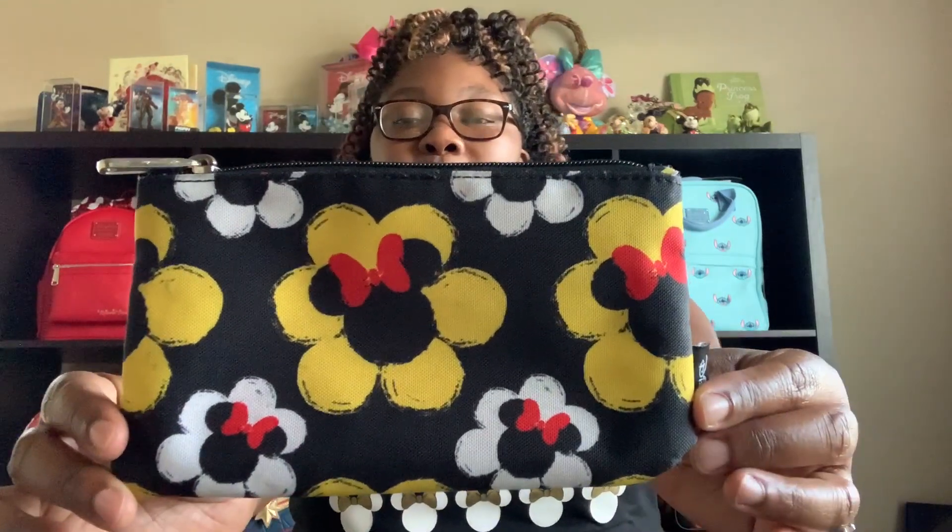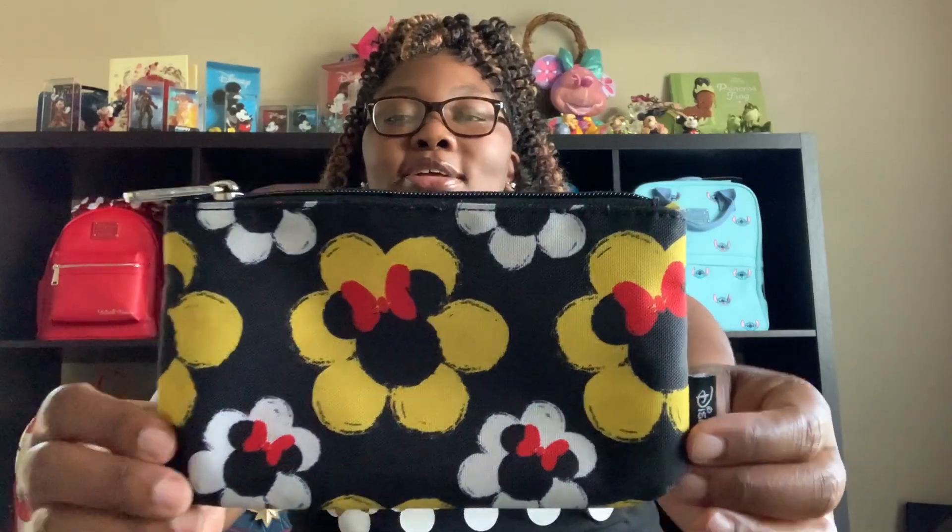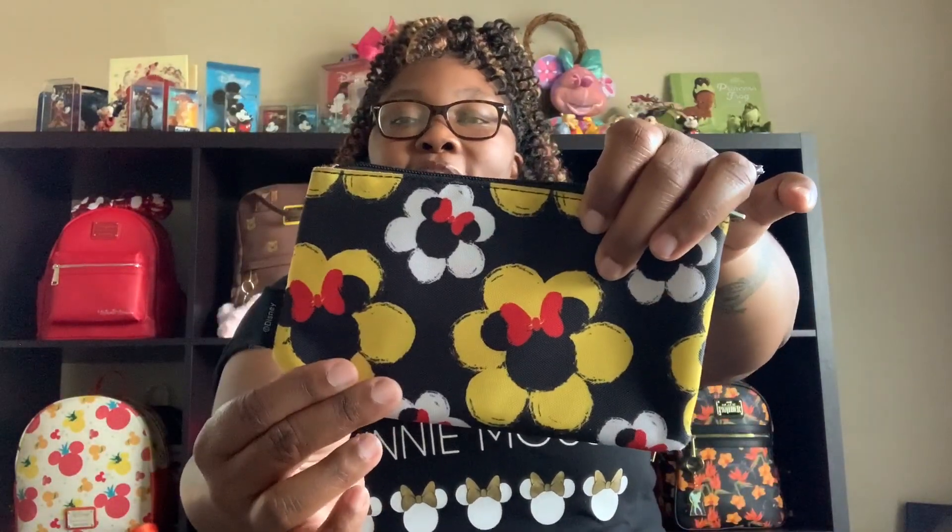Next, I have this very adorable Minnie Mouse pouch. This one is super cute. There is Minnie inside of the flowers. You have the Disney tag right here.